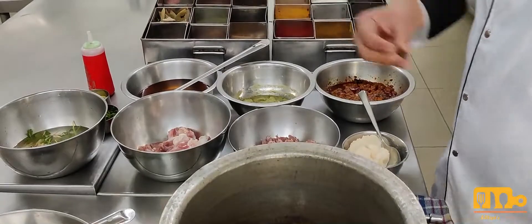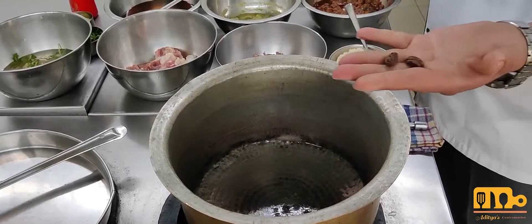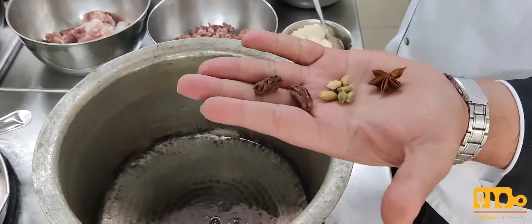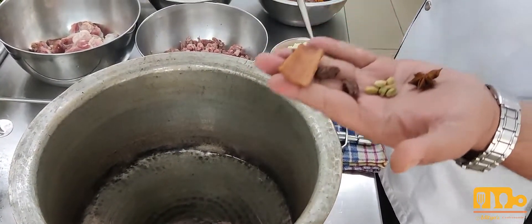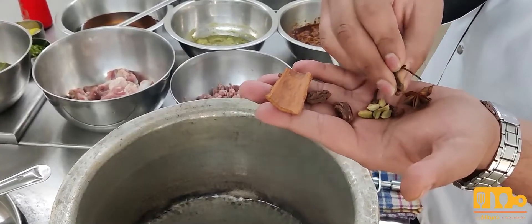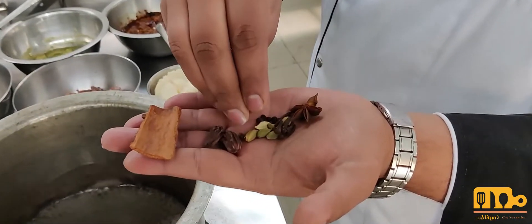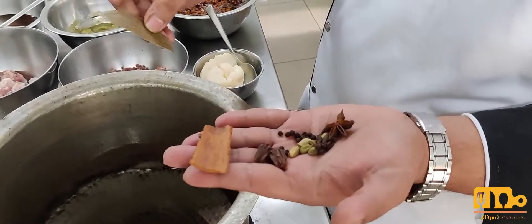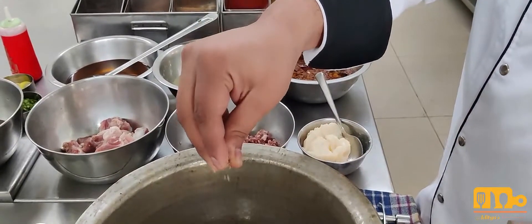Now I will add some whole spices. I will temper the whole spices: black cardamom, green cardamom, one piece of star anise, one piece of cinnamon, a few cloves, and some black pepper.